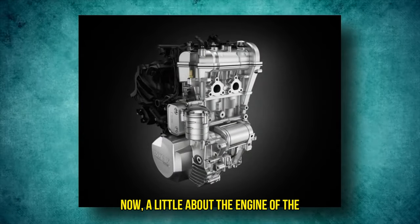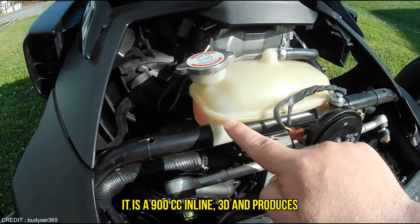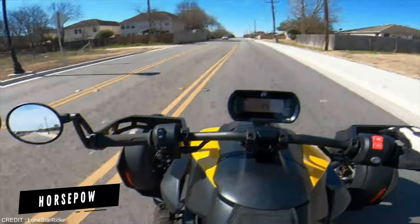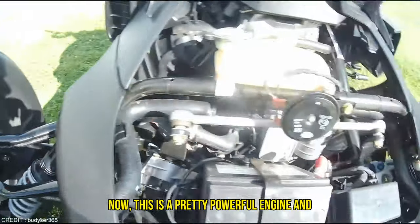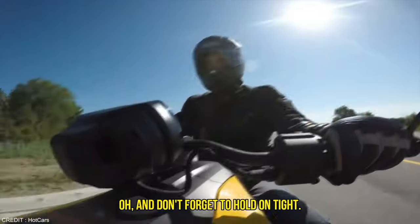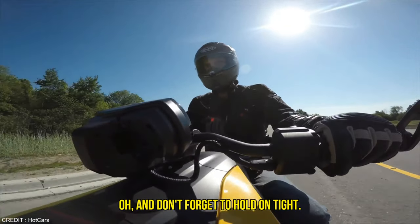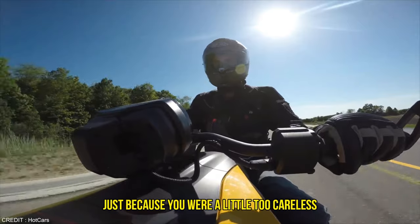Now, a little about the engine of the sports version. It is a 900cc inline-3 and produces around 82 horsepower and 58 foot-pounds of torque. This is a pretty powerful engine and you will need to get used to it before you go zooming about. And don't forget to hold on tight — nobody would want you sliding off the bike just because you were a little too careless with your grip.